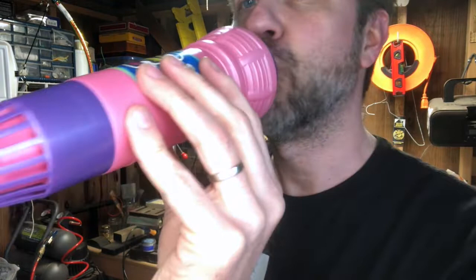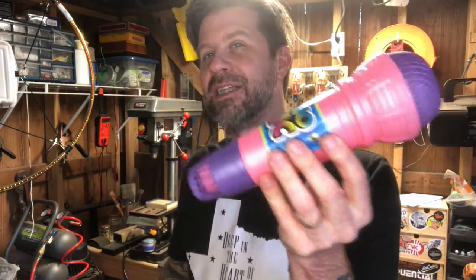I probably should have demonstrated the acoustic right at the beginning, but the acoustic still works perfectly fine. Check one, two, check. It just gives that little springy, reverb-y sound because of the spring attached to the cup, which is responding to your vocals.